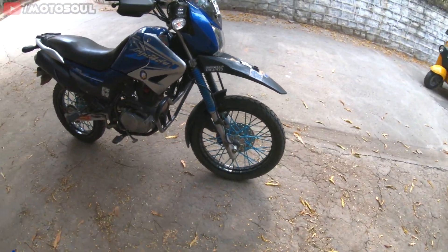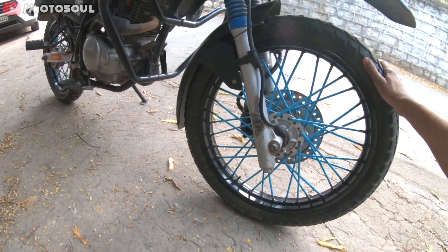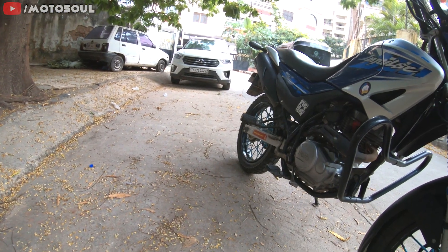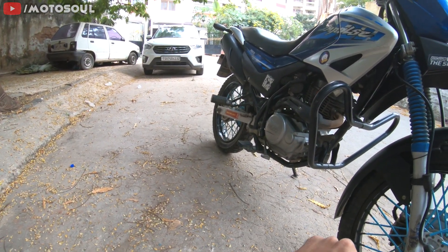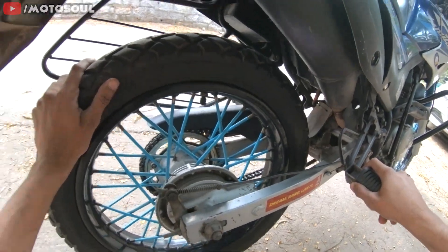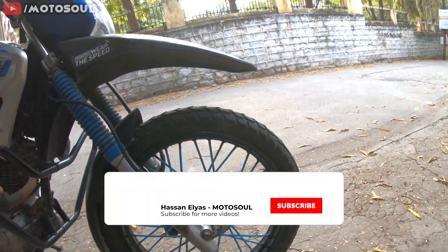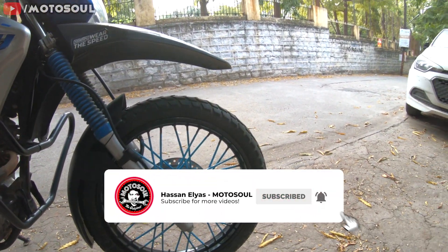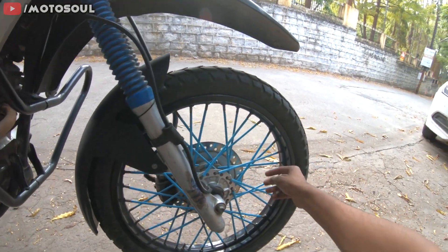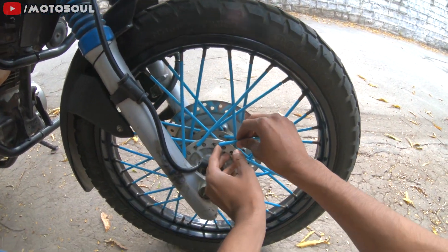Starting from the front, I'm running the Ralko Speed Blaster on the front — this is a stock size tire. On the rear I have the Michelin Syrac, which is slightly narrower. The stock size is 110/90 17, so this is 100/90 17 Michelin Syrac, and the front is the stock size 90/90 19 inch. The X-Pulse gets a 21 inch front wheel but this gets a 19 inch. I've also added spoke skins — you don't have to open the wheel to install them.